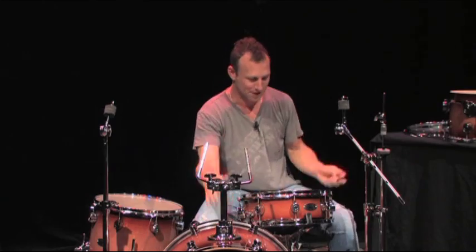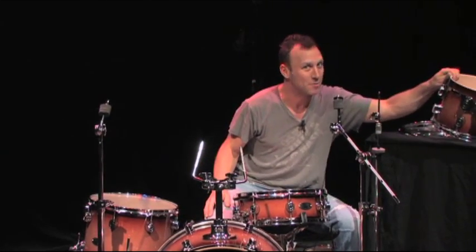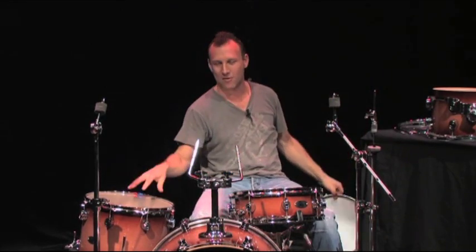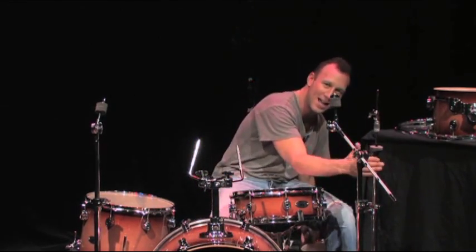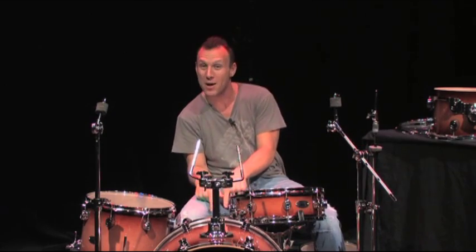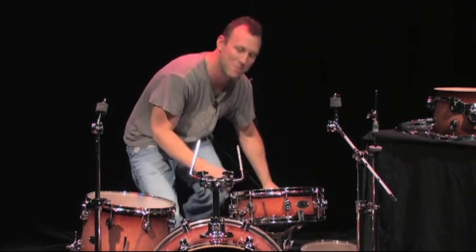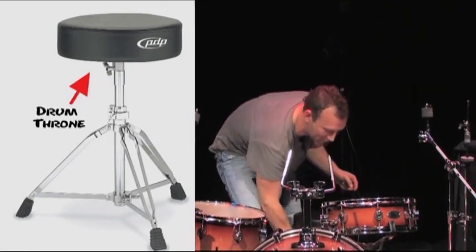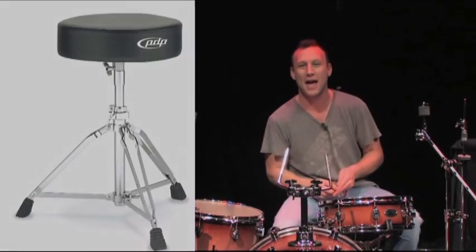Drum key, cymbal stands, tom stand, bass drum, snare drum, tom-tom 10-inch, floor tom-tom 14-inch, hi-hat stand, kick pedal down there on the ground. And also very important is the drum seat, also known as the drum throne — because we are the king of the jungle, we're the king of the band, we're the king of the stage. We are the drummer. We need to sit on a throne. That's chapter two of Drum Set 101.